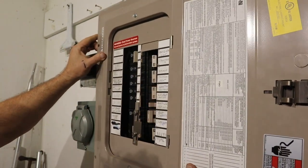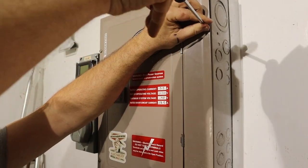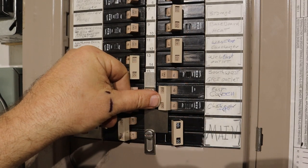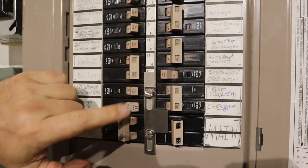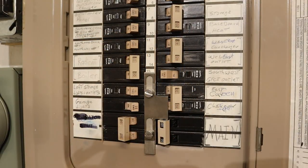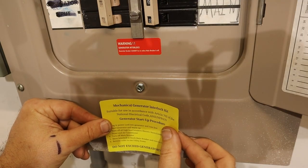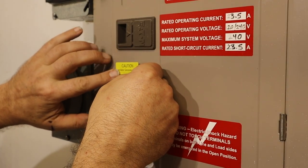Now we can put the cover back in place on the breaker panel and reinstall the screws that hold it in place. With the cover back in place and our interlock down, the generator input can be on, and only if it's off can we turn on the main panel. The interlock kit comes with a number of safety stickers, such as labeling the generator input breaker and giving directions on how to use the interlock. Make sure to put all these stickers in place.